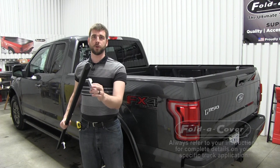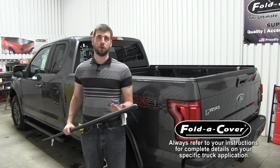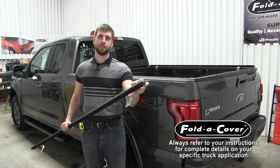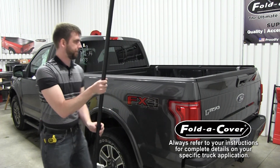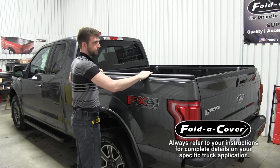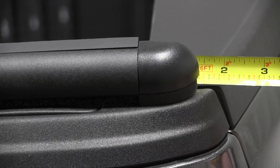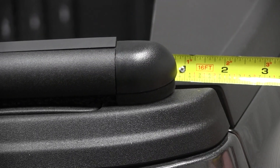Now that we've mounted all four striker brackets to our wind seal rail tabs, it's time to mount the wind seal rails to your truck bed rails. To properly align the wind seal rails, make sure the rounded end of the wind seal is overlapping your tailgate by three quarters of an inch. Put a tape measure on the inside edge of the tailgate and measure the overlap to three quarters of an inch.